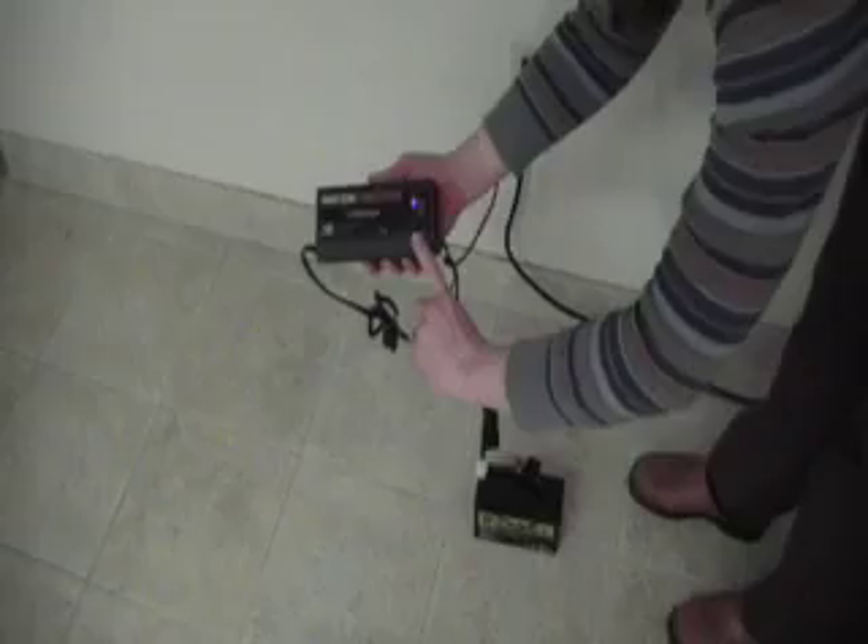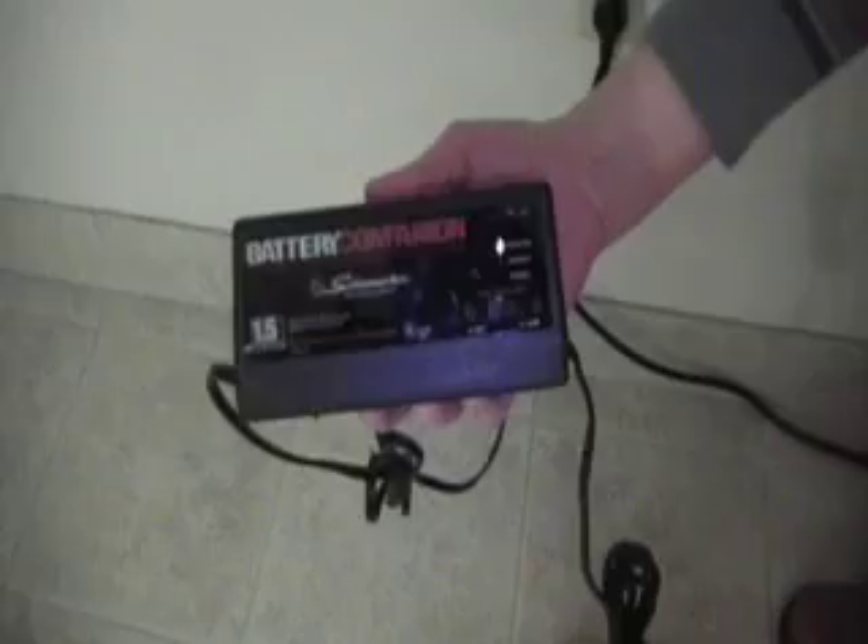Notice on the charger you have a switch between six and 12 volts. The battery is 12 volts, so you'll want to have it set for that.